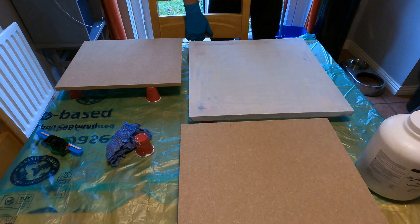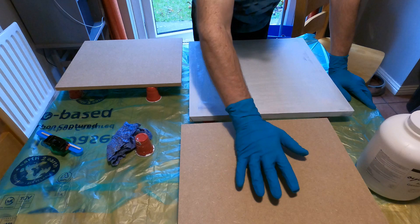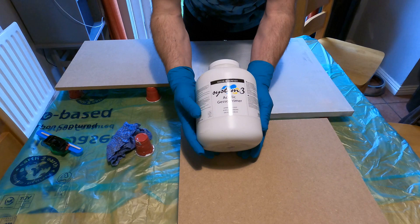Hi everyone, this is a short instructional video on how to prime your canvases or boards depending on what you're doing. These are MDF boards — I'm going to use them for some pours later this evening and I'm going to prime them with acrylic gesso primer. All I'm going to do is put a coating of that on with a brush, nice and evenly.